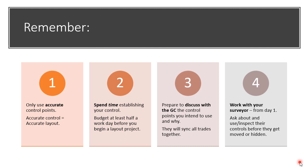Number four, make sure you work with the surveyor — and I'd recommend from day one, if you can be with the surveyor where they are establishing their control points, even better. You can use their control points, inspect them, and observe how they're placing them on the job site before they might get moved or hidden, which is bound to happen with at least a few of them. Remember these four things and you should be successful.